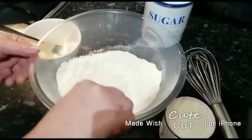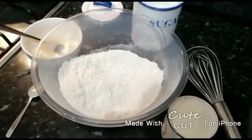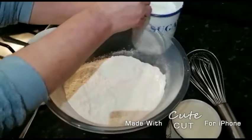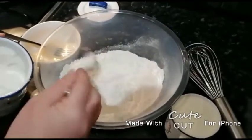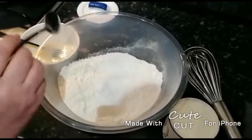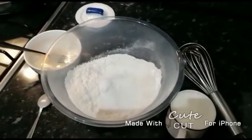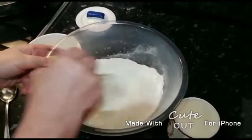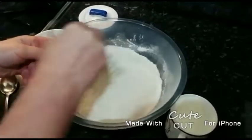We're gonna add all our dry ingredients, and now we're gonna get some white sugar. We're gonna add a few tablespoons — we're using four here. You can add more or less if you want them to be more sweet or less sweet, depends how you like your pancakes. Give it a quick mix just to combine them all together.